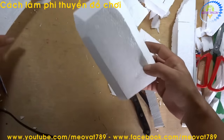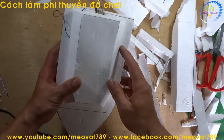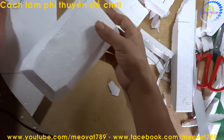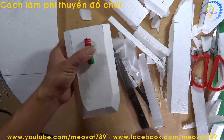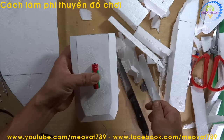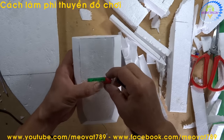Now we attach this piece directly onto the hull. Here is this piece — you can imagine this is the cockpit of the boat. While we are at this assembly step, we will also take the 3A battery and position it on the hull. You can draw it horizontally or vertically, depending on your preference.